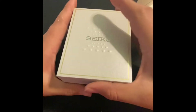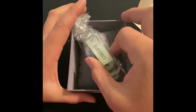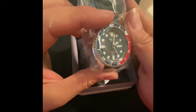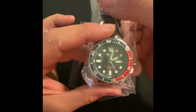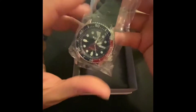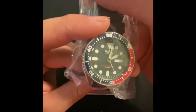Anyways, let's get to the star of the show. Here it is ladies and gentlemen — a brand spanking new Seiko SKX009, a discontinued Seiko SKX009.